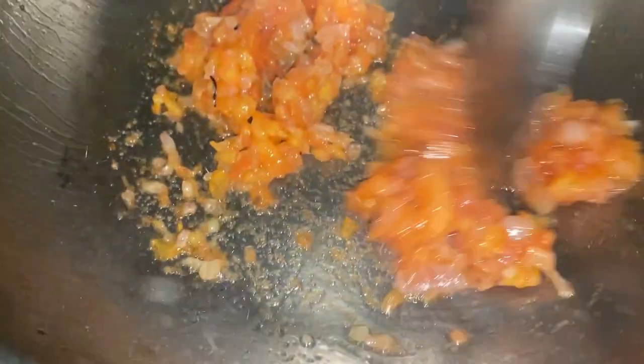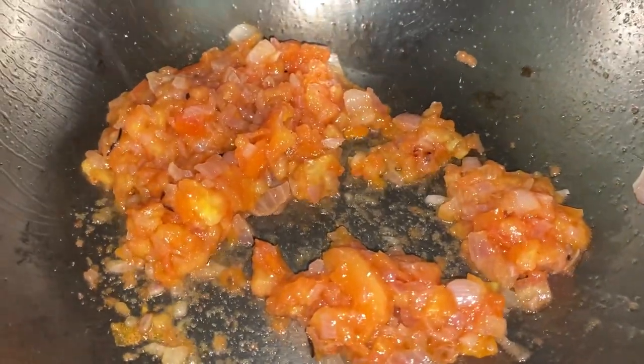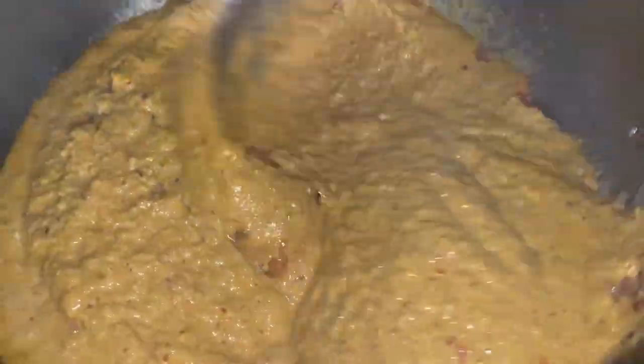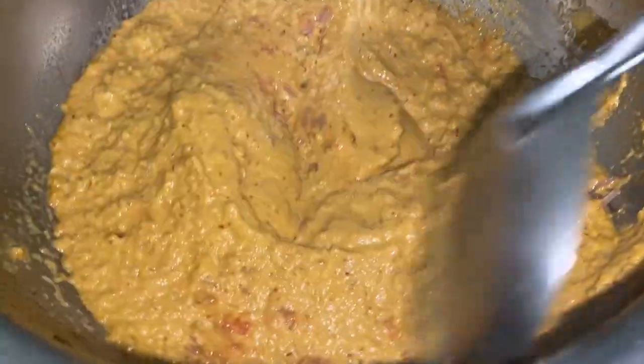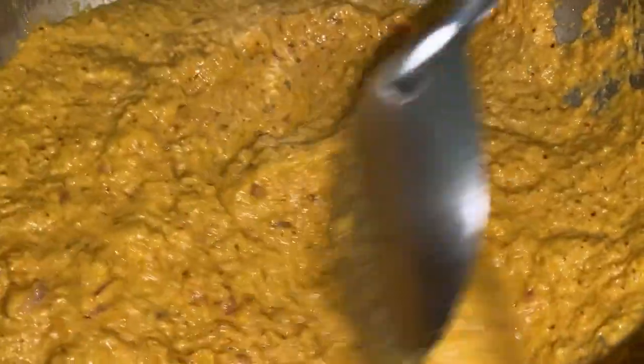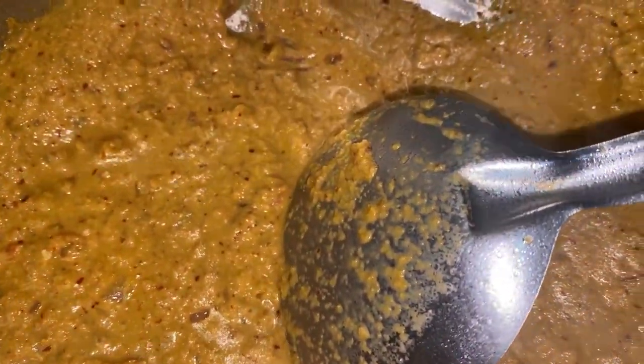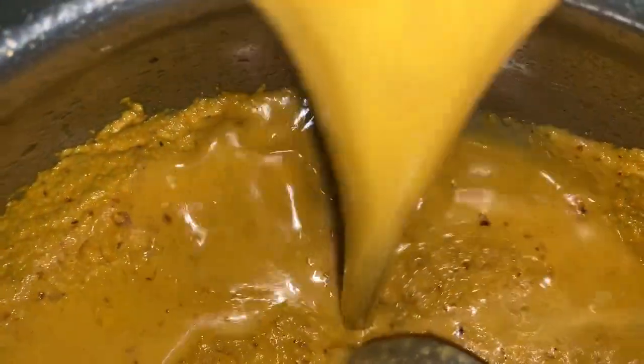Once the tomato becomes nice and mushy, it's time to add in the masala. Now give it a good stir and cook this masala for at least 2 minutes, stirring it nicely. Now add in the water from the mixing jar and give it a good mix.